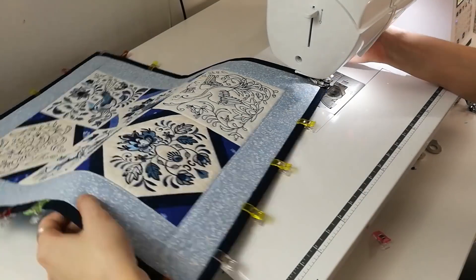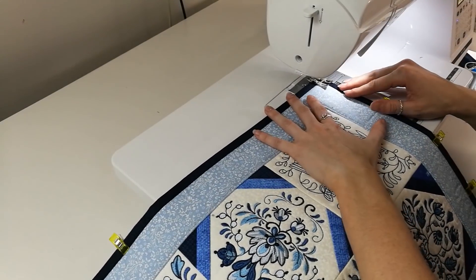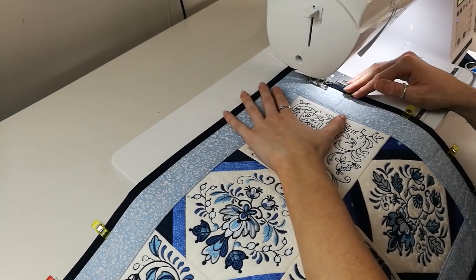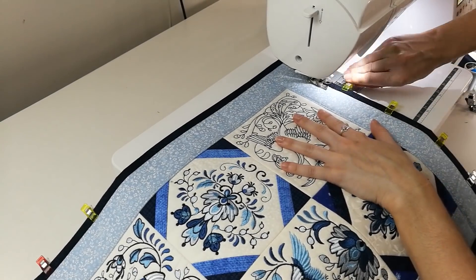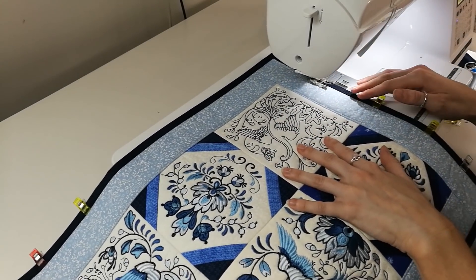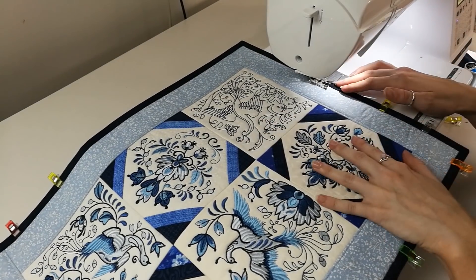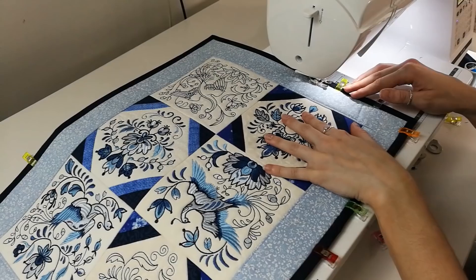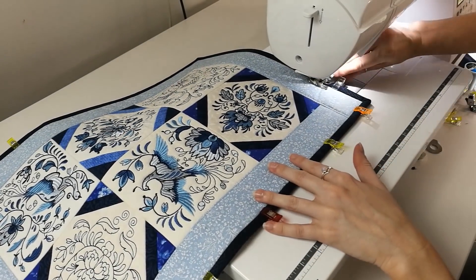When you get to the corner, simply leave your needle down, lift the machine foot and rotate the table runner. Put your machine foot down and continue stitching in this fashion until you are right around the table runner.